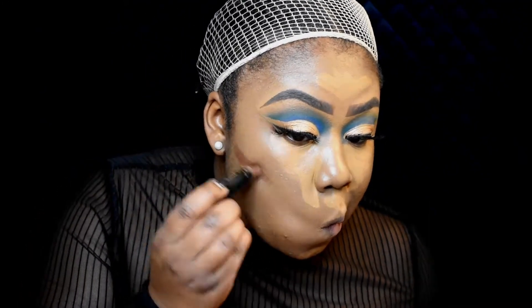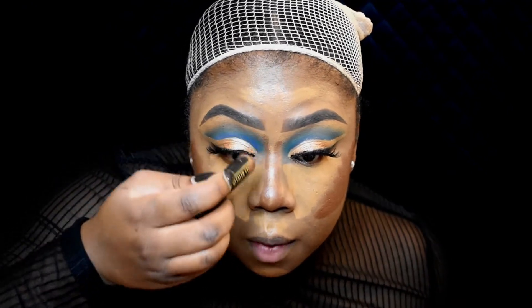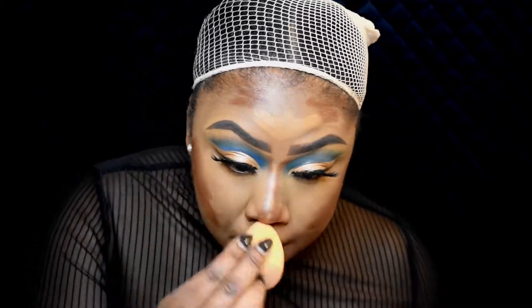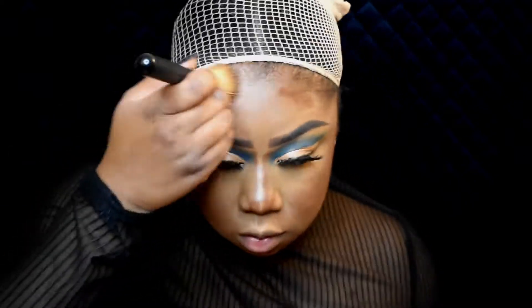I'm going to use the Black Radiance Concealer Stick — I'm not sure what shade it is. I'm going to try to contour my nose to be a little smaller than usual. I'm exaggerating my contour because I need to look a little extra snatched.